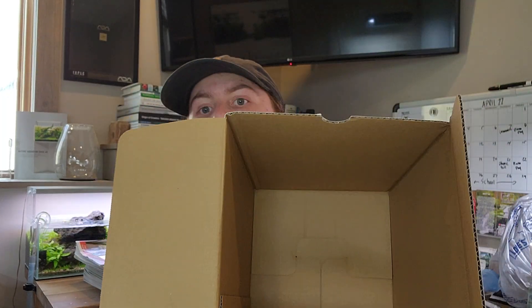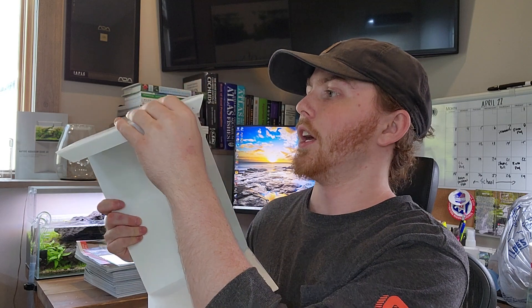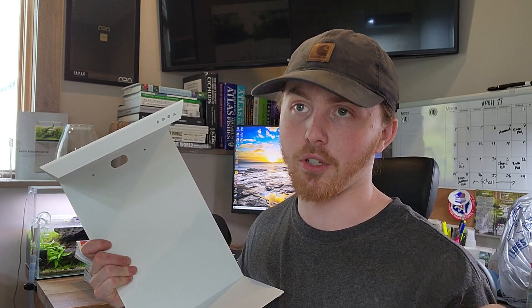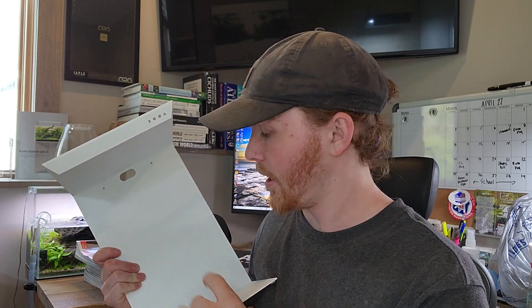When you unbox it, it'll be wrapped up in paper. I got excited and opened it already, but basically all that's inside is the stand with a wrapper around it for protection. So just like that, empty box. Here it is — pretty cool. I think this is the same material they use for the metal stands on the 60cm setup, the 60P or the 60H, the full ADA setup, which I have done. This feels like the same material, which is steel. It might be aluminum, but it's really heavy like steel.